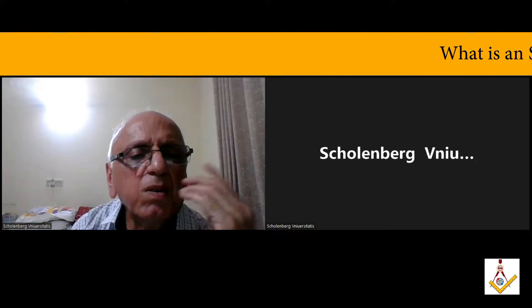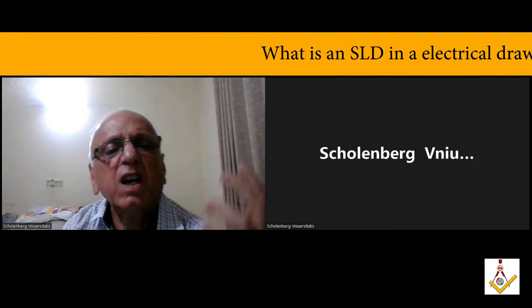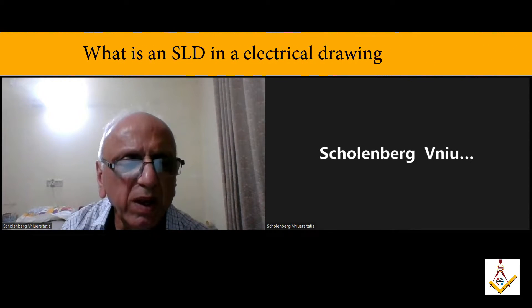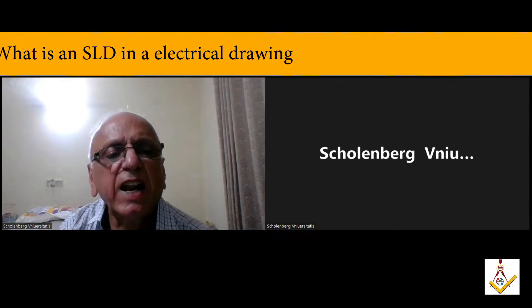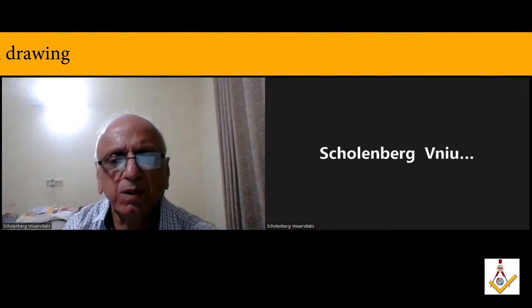There was a question about what is an SLD in an electrical drawing. SLD means single line diagram. From this diagram, the entire electrical setup is shown. Now I'll explain to you what an SLD looks like.